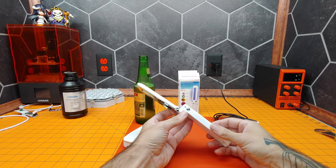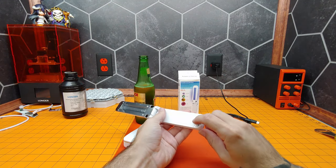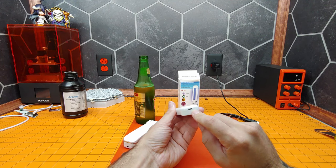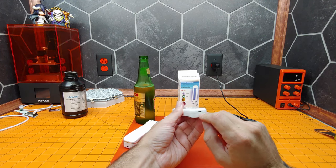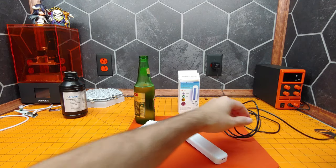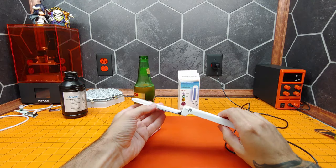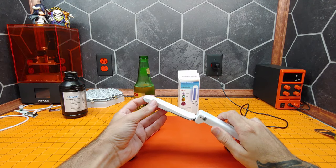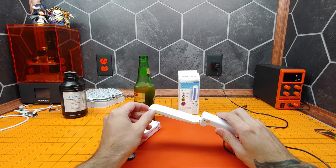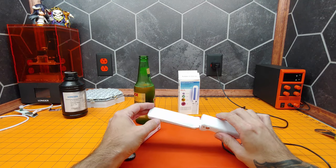Alright, this is a fairly simple wand. It can be powered by AAA batteries or through a micro USB here, so that's what we're going to do. This wand does produce ultraviolet light that is capable of damaging your skin and eyes. Prolonged exposure to your skin is not recommended and always wear eye protection.